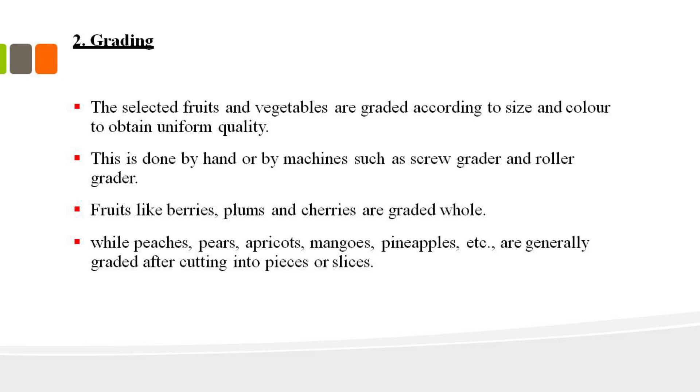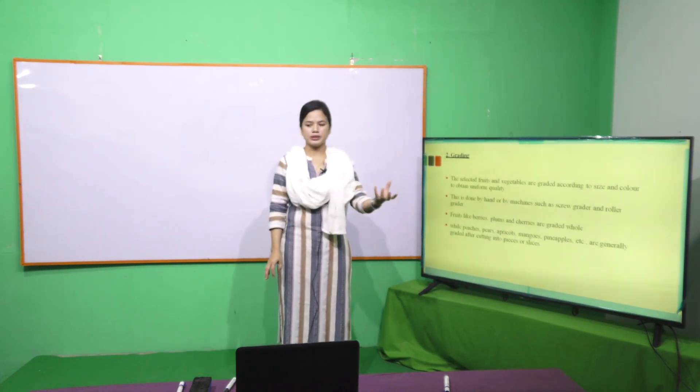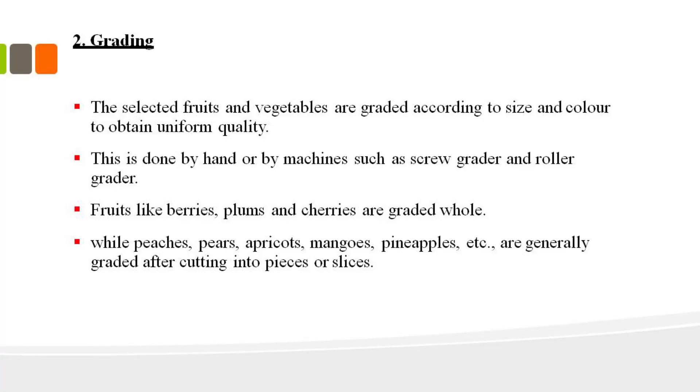For grading, if you use the method for grading, it will be based on the color of the product. Blanching is also part of the grading and processing system.